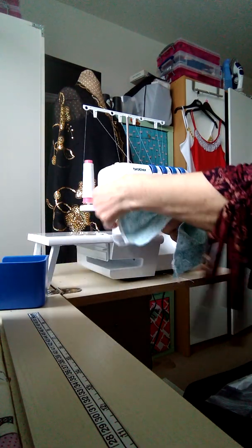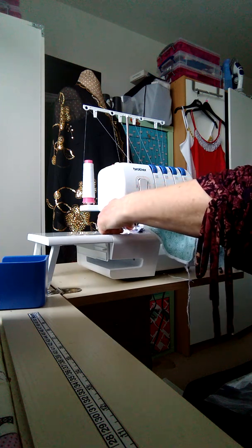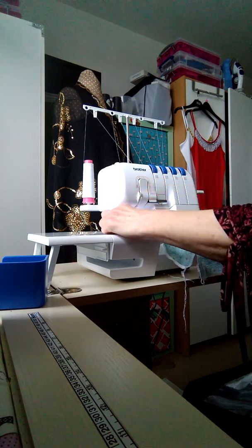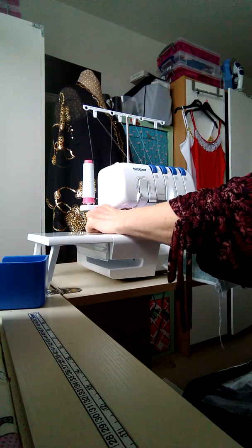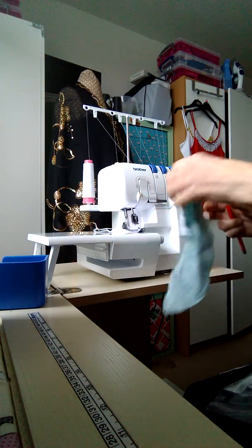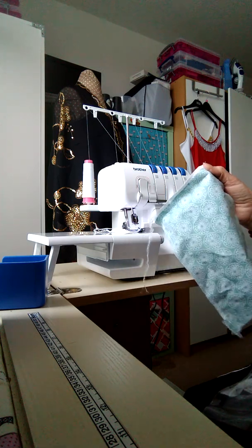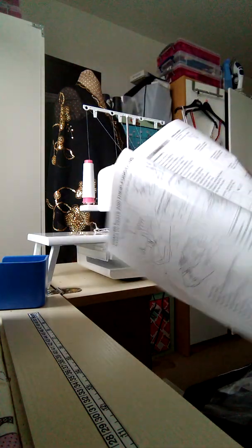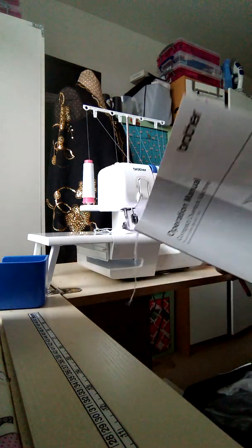You just run it straight off the edge - it's not like a sewing machine where you have to stop and wait. You can also snip the thread going back, which you can cut off after. I'm now going to keep this with my manual to refer to when I need to change the settings.